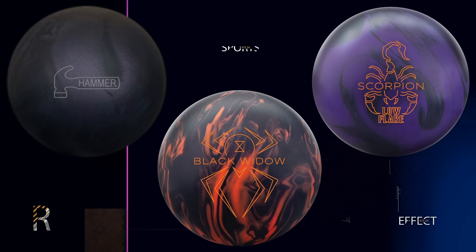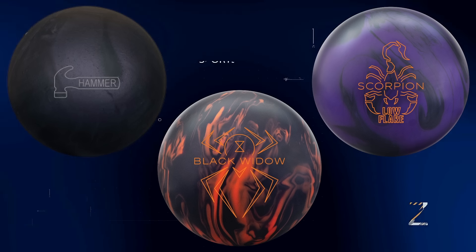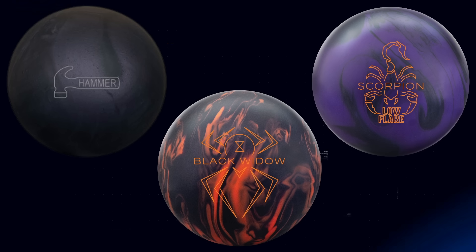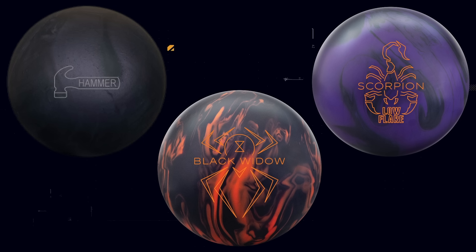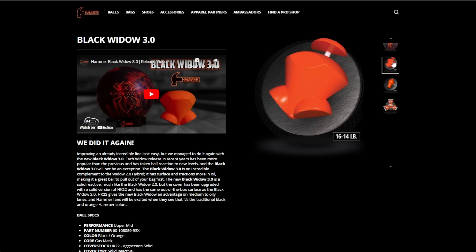I've been talking about these upcoming releases from Hammer for a bit of time now, but today is the launch day. There are two announcements — kind of like two and a half. I already talked about the Hammer Black Urethane Pearl in another video. The two announced today are the Black Widow 3.0 and the Scorpion Low Flare. You could make a bag out of all three and be very content. We've got a little bit of old, a little bit of new — lots to talk about. We're going to break it all down and analyze some video of these balls going down the lane.